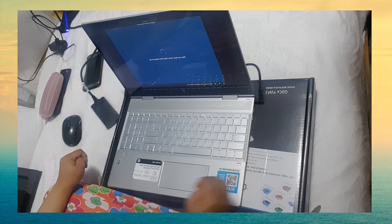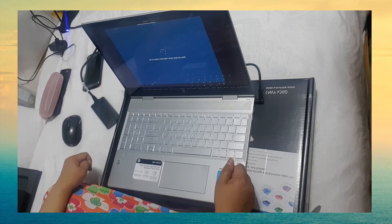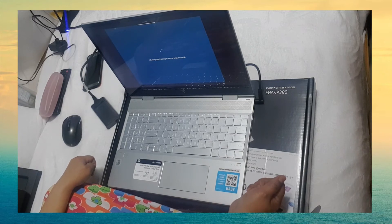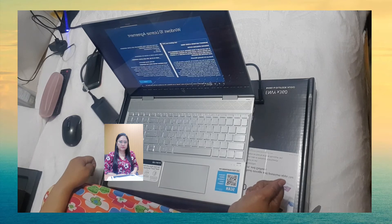Now we have some important setup to do. Now let's see what's new from Windows. Next up, the legal stuff. In short, you'll need to select Accept to use Windows.